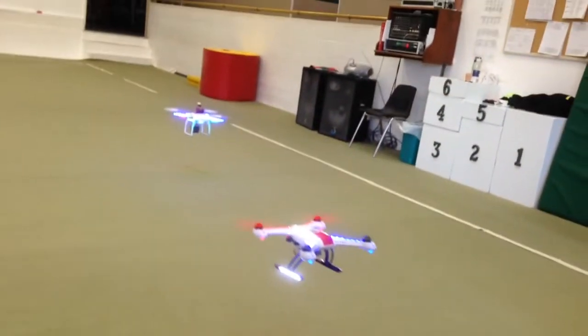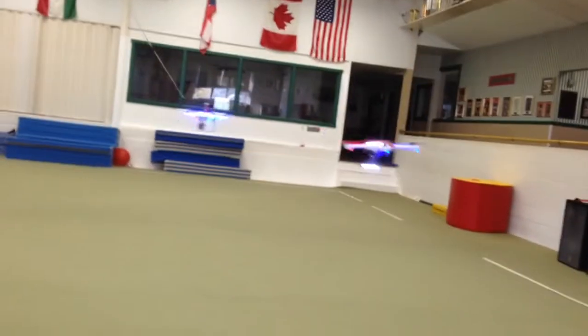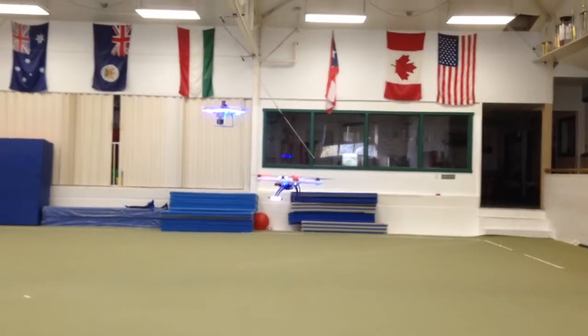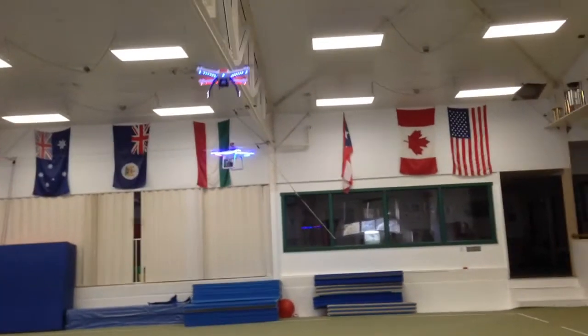You'll sit in a chair and they'll digitally image you from like five different cameras, and then they have one of those CNC printers and they'll actually print yourself — you can put it in your airplane. That's creepy. It's a little bit creepy. That's really creepy. Stalking you.